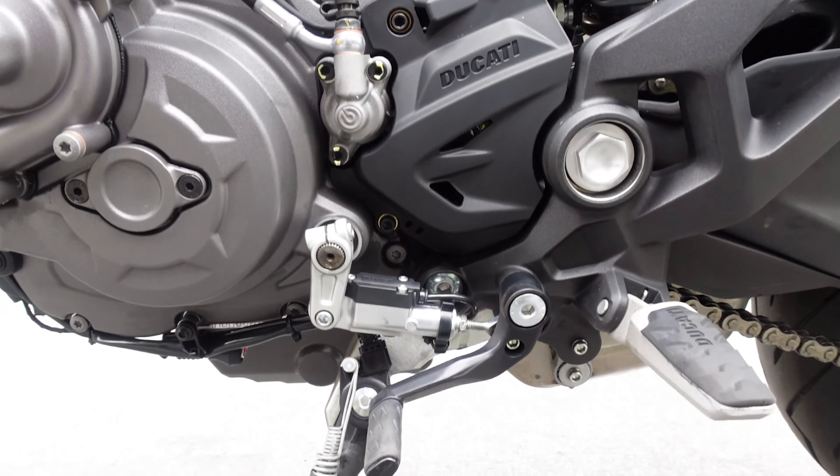In urban mode, they've trimmed back the response to the throttle so it's not as twitchy. It makes it very easy to leave a stop sign or a stoplight. That 111 horsepower doesn't exist in urban mode because Ducati has trimmed it down to only about 75 horsepower. So it kind of tames it down for you beginners, and then you can grow into sport mode and touring mode.